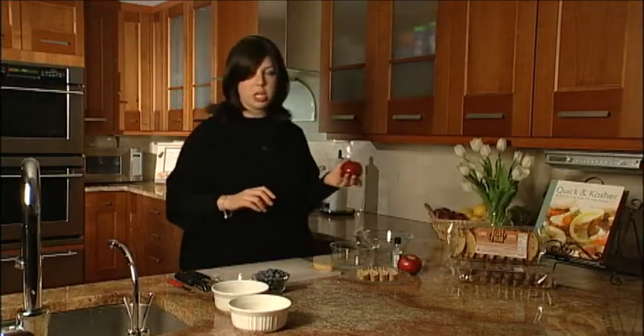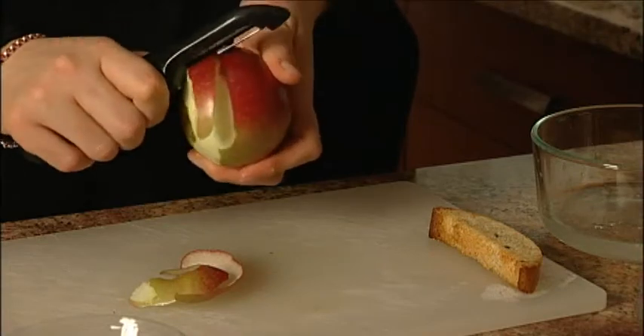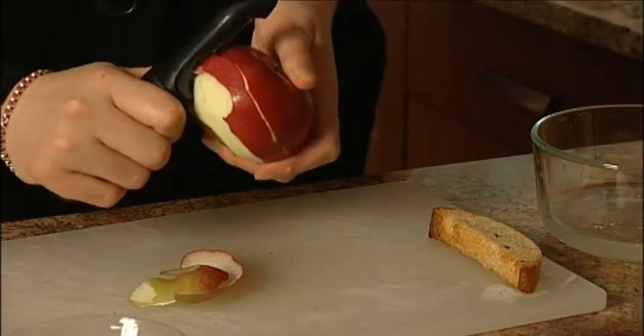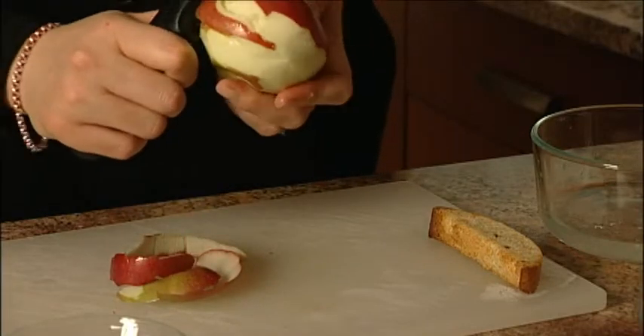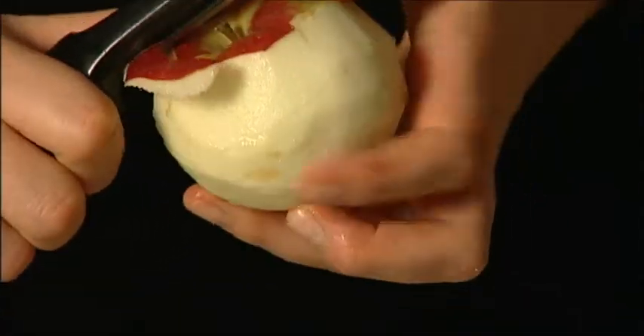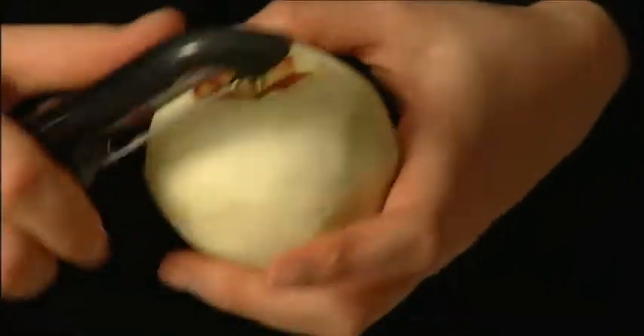Now you're taking one Macintosh apple and we're going to peel it, slice it, and core it. So we're just peeling our apple. If you want to peel your apples in advance, put them in a bowl of ginger ale — that actually stops the browning process, or slows it down at least.